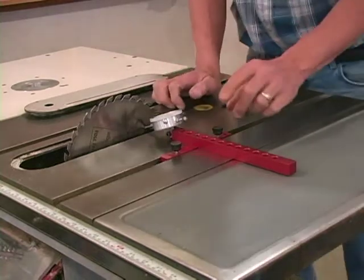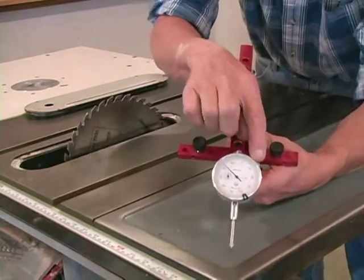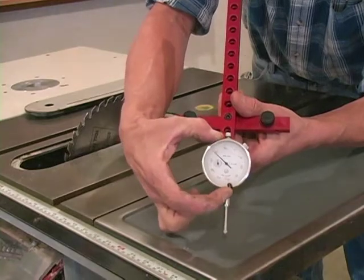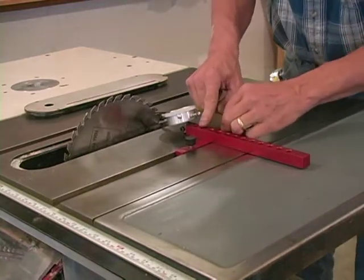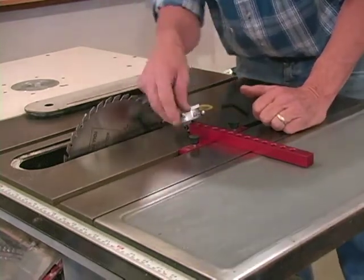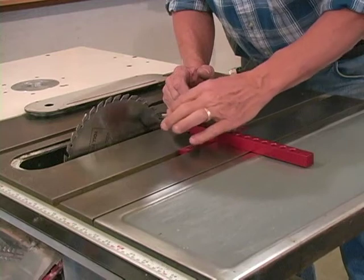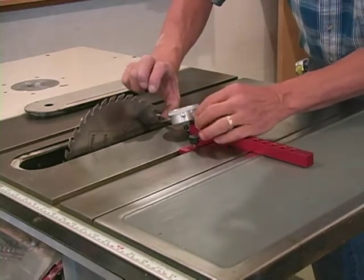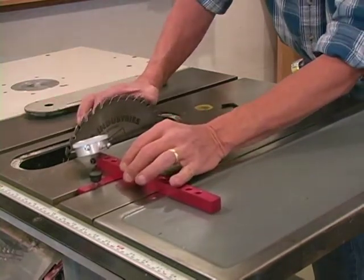Right here on the outside of the dial indicator you see a little knob — that's the locking knob for the dial. If we loosen this, we can actually rotate that scale to establish our zero point. Put the tip of the indicator right on that spot on the blade, loosen the locking knob, and rotate the dial to set it to zero. Pull it out, let it spring back, and make sure you've got a good solid zero point. Once you have that set, rotate the blade and put that spot at the rear, slide the dial indicator, and put it on the same point.